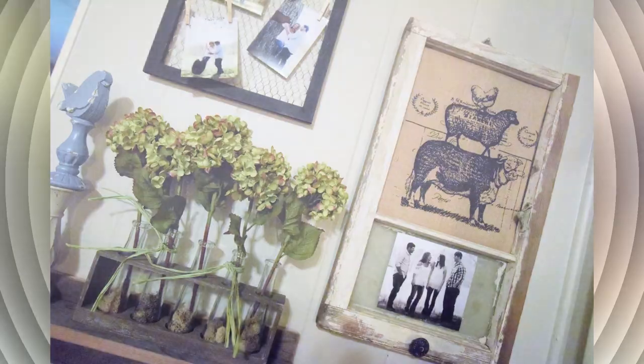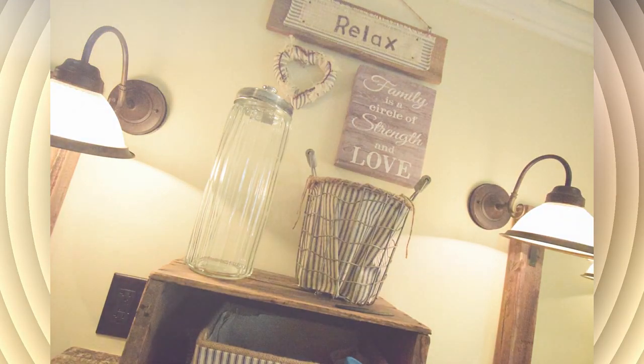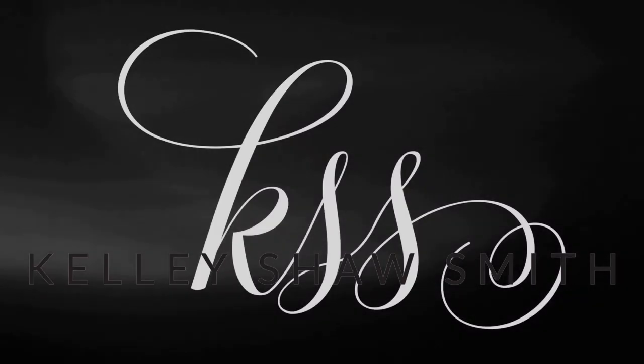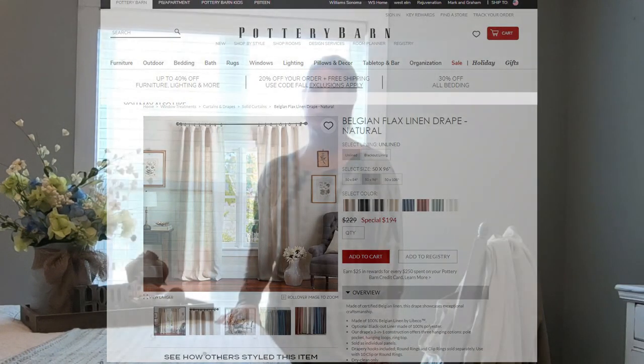Hi y'all! I'm Kellie Shaw-Smith and I'm going to show you a cool way to put up some window treatments that are no-sew and won't break the bank. Have you ever been on Pottery Barn's website and saw the linen curtains for $200 and wished you could have those but don't want to spend $200? I'm fixing to show you how to decorate your window with linen curtains for less than $50, and they're going to look even better.